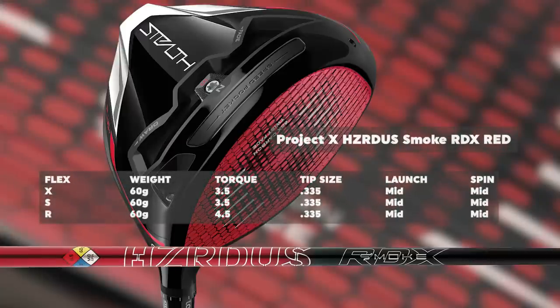With Project X, their flex scale is a little different: 5.5 is regular, 6.0 is stiff, and 6.5 is extra stiff. What's unique with this shaft is the weight — they're all 60 grams across all flexes. The torque range changes a bit: 4.5 with the 5.5 regular flex, dropping down to 3.5 with the stiff and extra stiff. This is a mid-launch to mid-spin golf shaft designed specifically for the Stealth Plus driver.